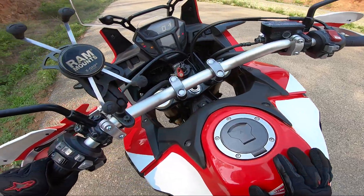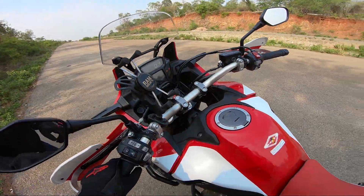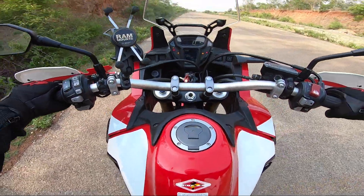This is the caution lamp. You also have the ABS turn-off and turn-on, and a gravel mode when you go off-road. Let's do one thing — let's put it into S3 and I'll just try doing a drag.